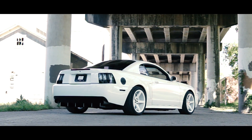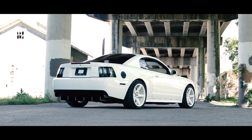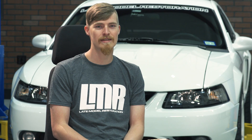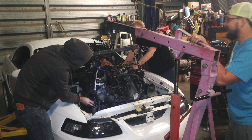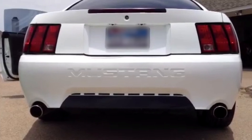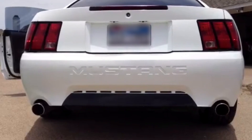My name is Truman Hubbard and this is my Coyote Swap 1999 Mustang GT. I bought this car in the summer of 2013 and it had a hurt motor — it spun a rod bearing. Me and my dad were able to take the motor out of the car and get this thing fixed in about a month's time, back on the road.